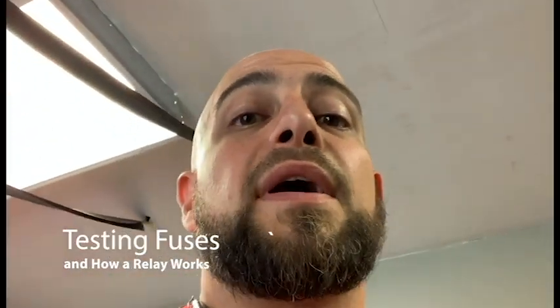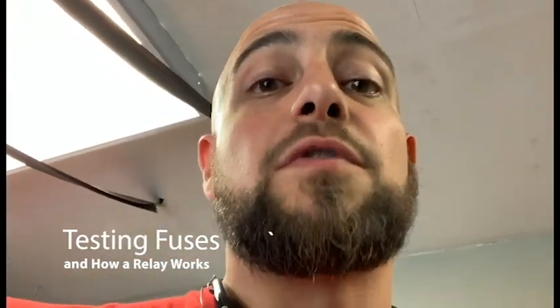Hi, so today I'm going to explain what I mean by 'check a fuse for power.' There's two things you're looking for when you check a fuse. One, is it blown? Or two, does it actually have power?